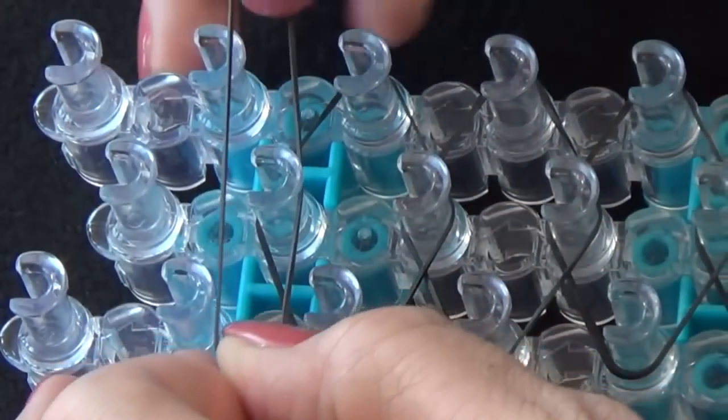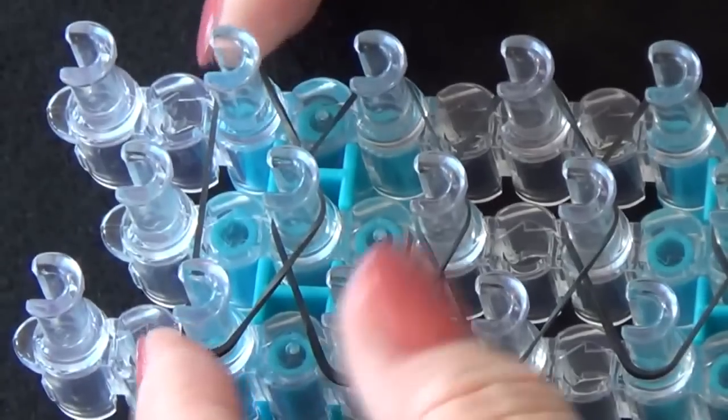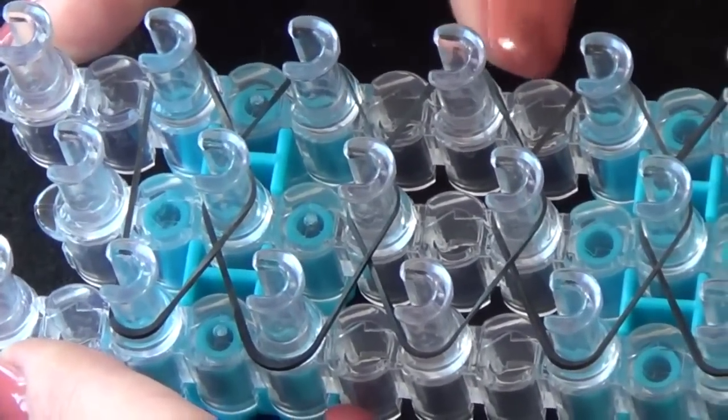Now we stop here and on this last section we are going to place a rubber band around these three pins to form a triangle. We will not use any of the last three pins on the loom. Now we go back to the beginning of the loom.